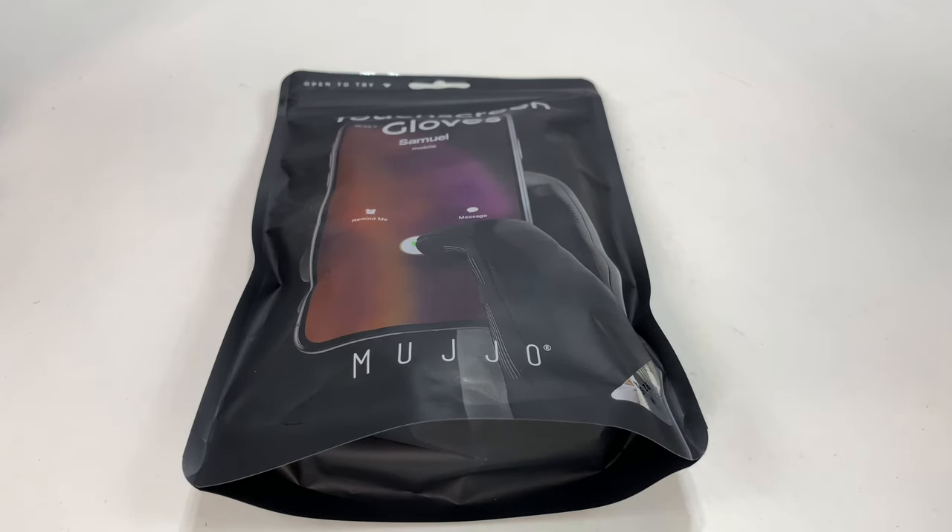What's up, Panda Nation? Peter Von Panda here. I know it's cold outside and you want to use your phone. So how do we do that? Let's find out.